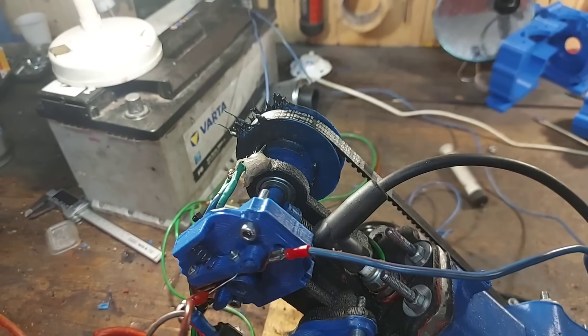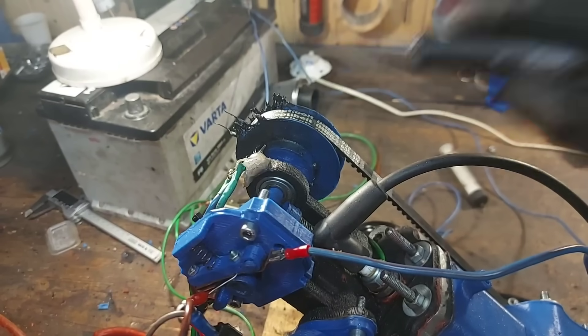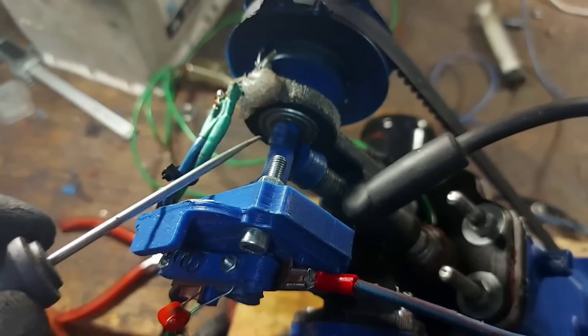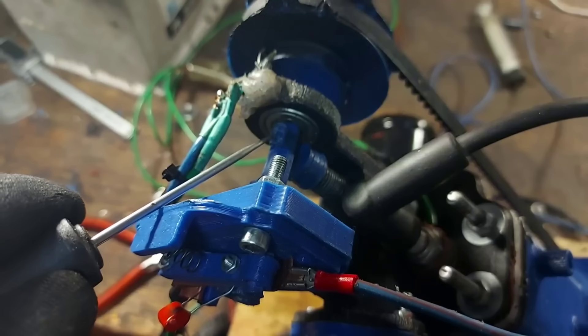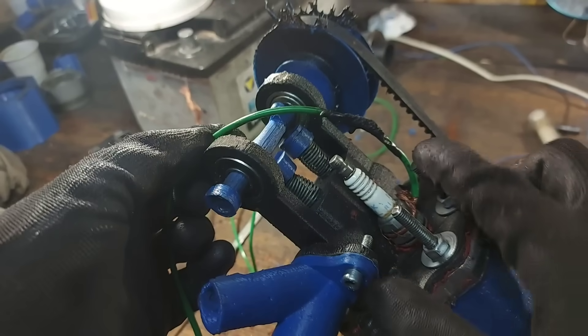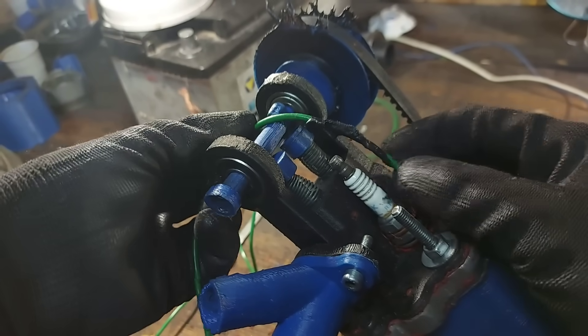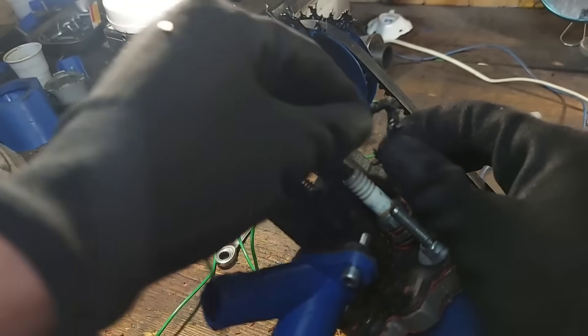The camshaft pulley started melting due to the high exhaust gas temperature, and the exhaust lobe on the camshaft failed due to friction. While taking the electronics off, I also realized the ground wire for the spark plug was covered in a black gooey substance.